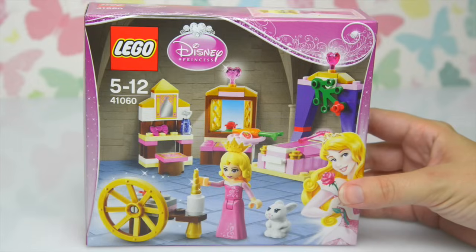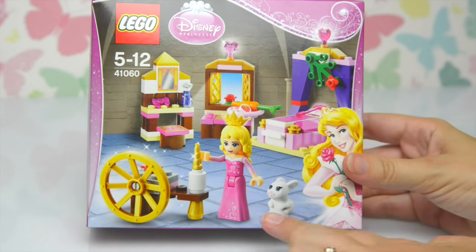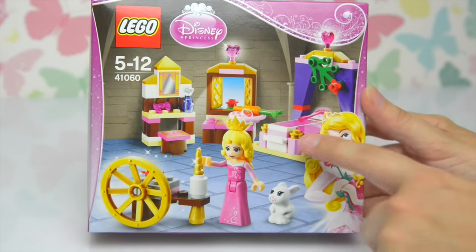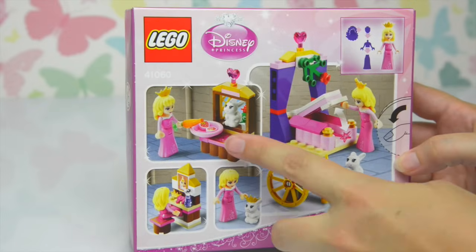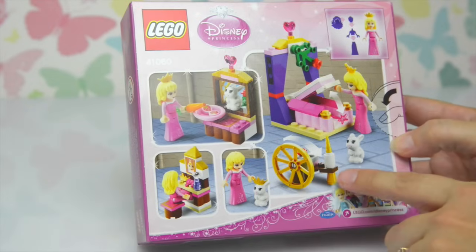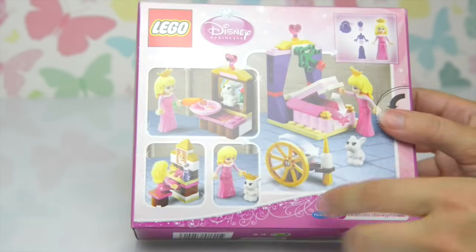Hello and welcome. I've got here the LEGO's latest release of the Disney Princesses series. This is Sleeping Beauty's Royal Bedroom. Look, there's a little rabbit too, little bunny. There's Aurora from the Disney movie. There's her bed. What have we got on the back? So these are all the little pieces that we make - that seems to be the window and a dressing table, and there's her bed and the spinning wheel with the spindle.